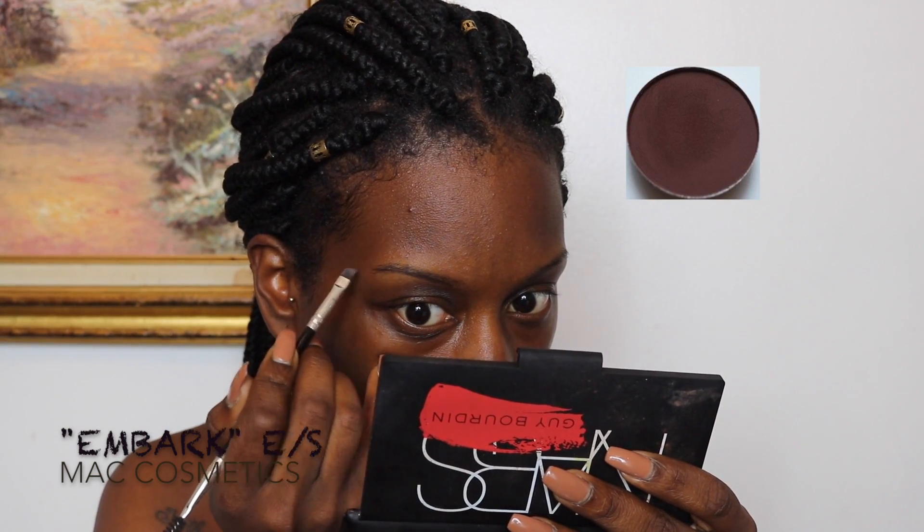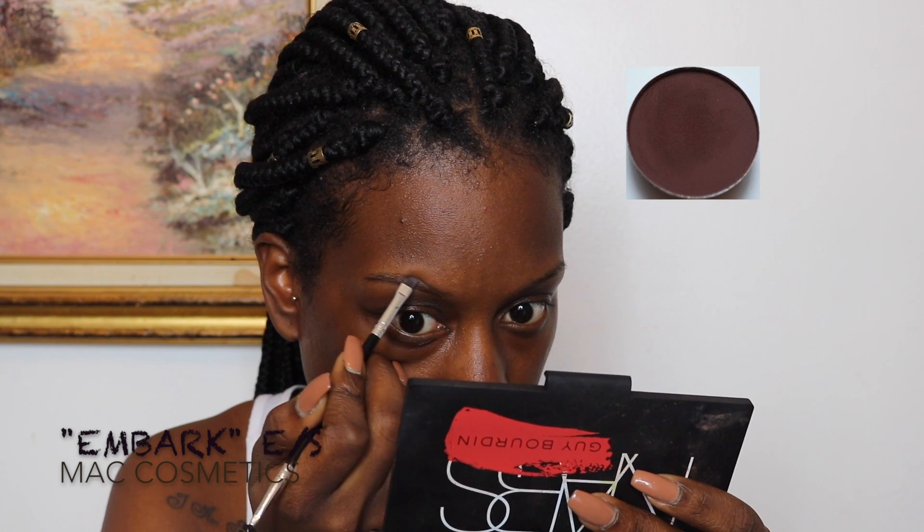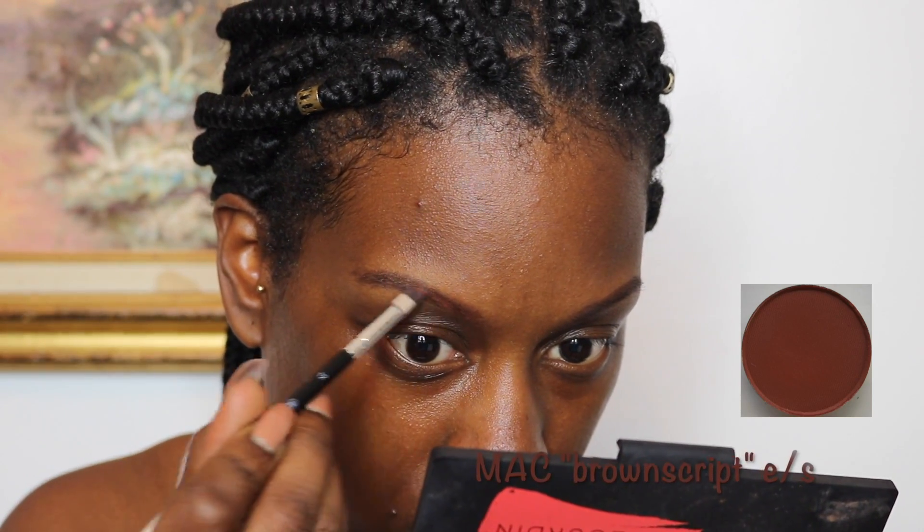I want a brow that's a little bit more matching with my skin tone, so I'm going in with Embark by MAC and then I'm going to go over that color with Brown Script, which is going to give me a reddish type of shade — more so matching my skin tone because I want to look undead. I figured this was a good way to achieve this look by filling in my eyebrows lighter than I normally would.